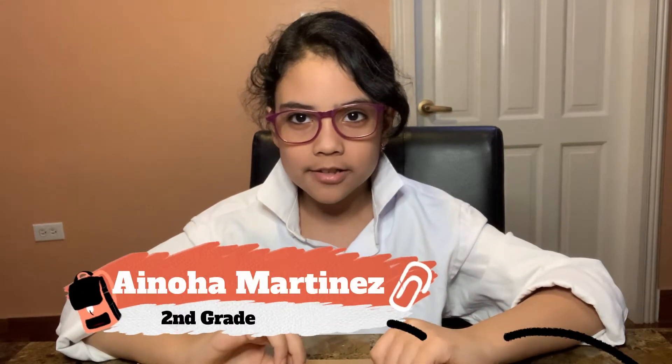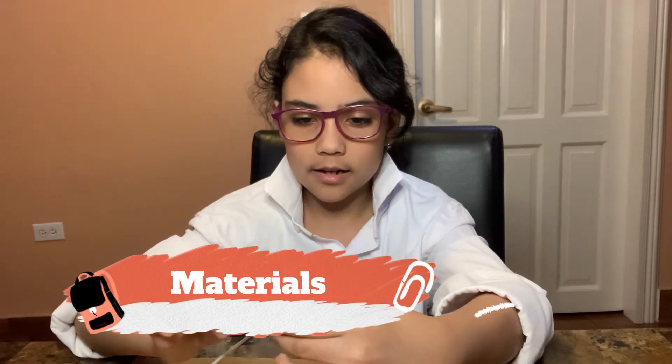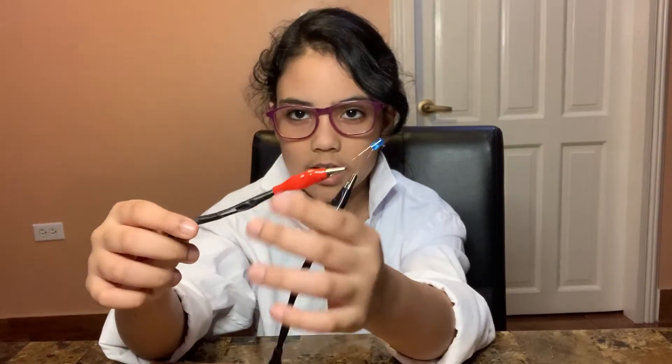Hi! Today we are going to make an Aeolian energy model of a house — powered only by wind energy. The materials we need are a propeller, an electric motor, wires, and LED lights. These are the materials.